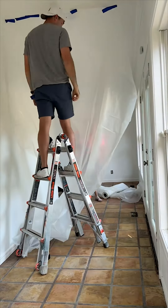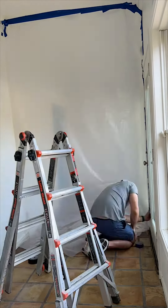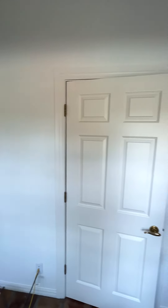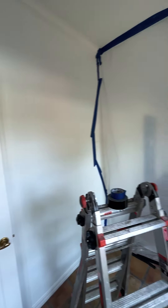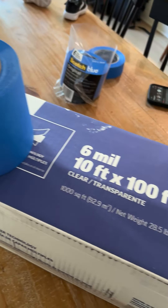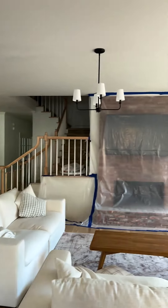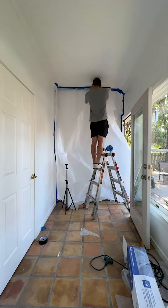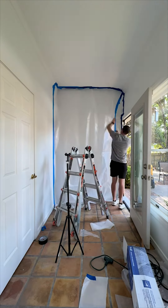Containment is one of the most important parts of any mold remediation because you obviously don't want to expose the rest of your house to it. Having a completely airtight sealed environment is very important, so I started by putting up 4mm plastic on both sides of the containment zone. I then learned that 6mm is actually the proper and more effective plastic to use, so I ended up doing both.